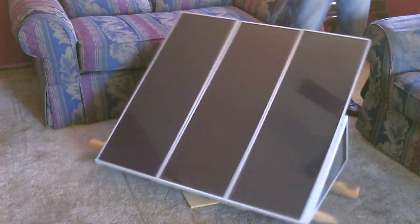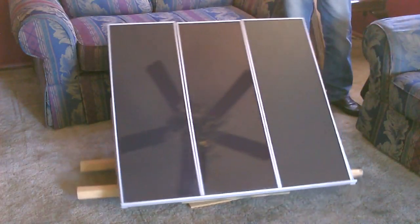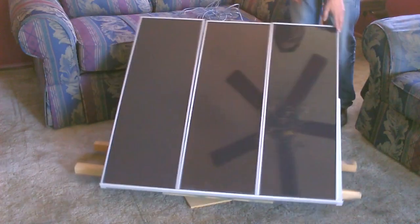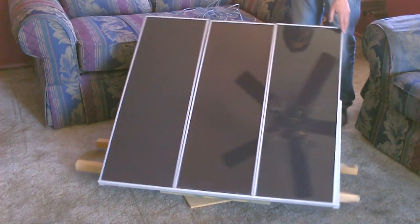Put the Harbor Freight set or any other panel on this and just by swiveling it a couple times a day facing the sun you'll be able to pretty much double the output of the panels. You certainly don't want to be lifting these and turning them several times a day — big pain in the butt.